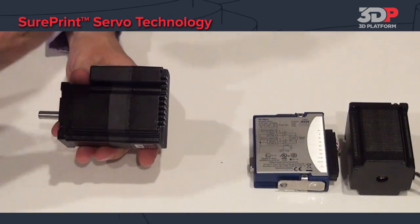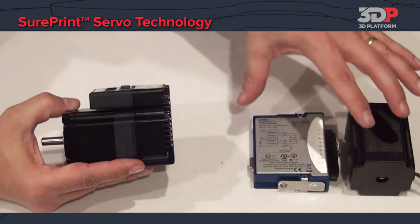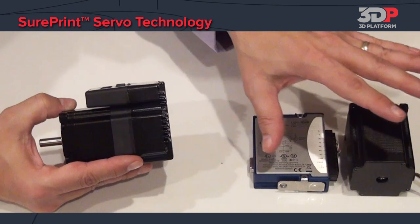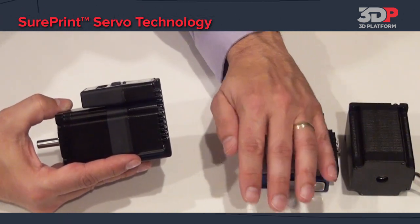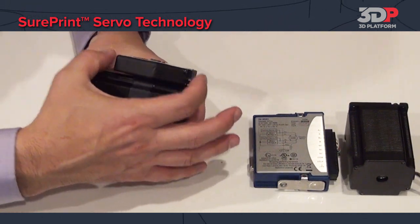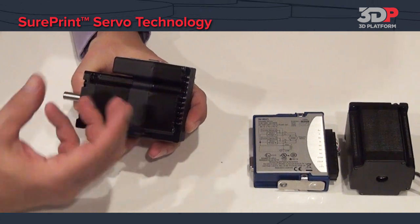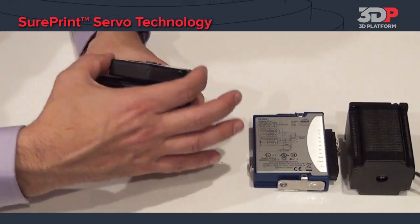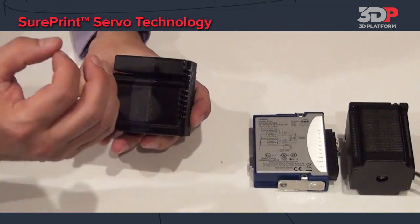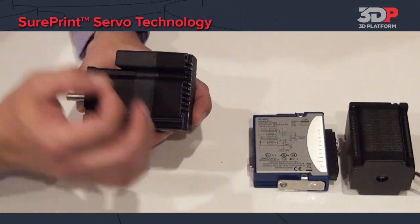That brings us to number three — another aspect of reliability. Instead of using a traditional setup where the electronics are separated from the motor and wiring is trapped underneath the printer with heat building up, using the SurePrint servos, the electronics are brought on board to the motor, simplifying the wiring. Another aspect is it runs out in open air where it runs 50% cooler. With the SurePrint servo, you also consume 67% less energy, making it much more efficient.